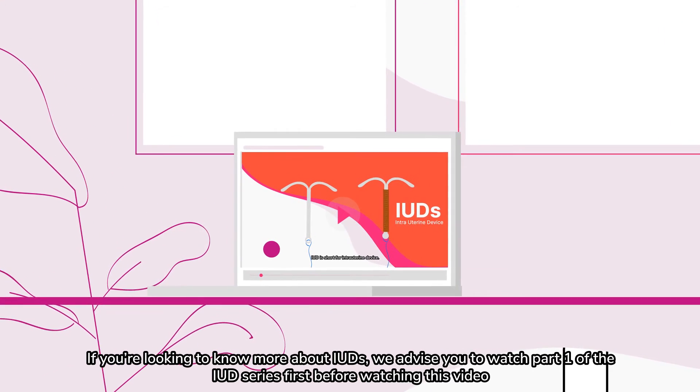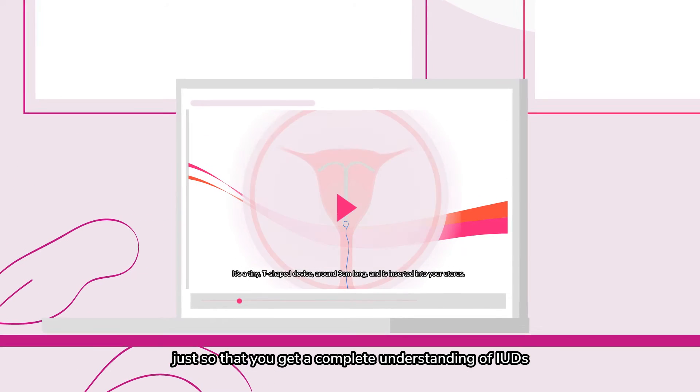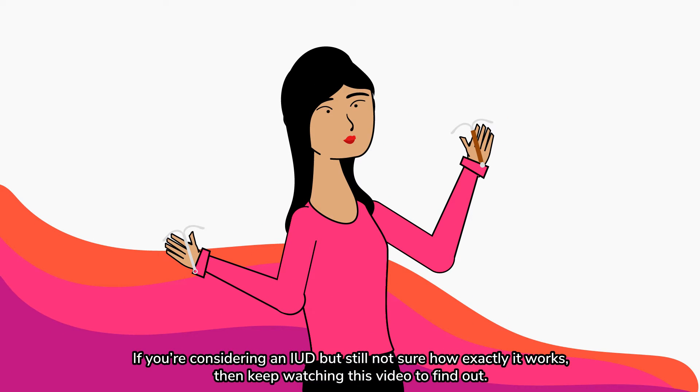If you're looking to know more about IUDs, we advise you to watch part one of the IUD series first before watching this video, just so that you get a complete understanding of IUDs. If you're considering an IUD but still not sure how exactly it works, then keep watching this video to find out.